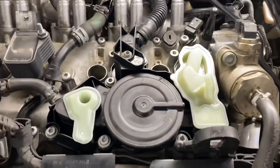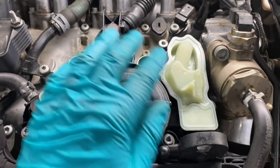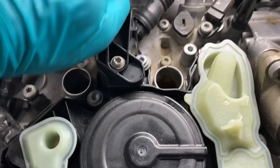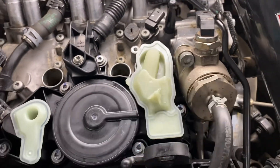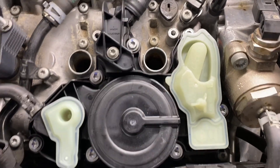Before I wrap this up, I want to point out there is one fastener out of all these that is just plastic into plastic — do not try to torque that with a torque wrench. That is the line going to your turbo inlet. I've got all these torqued to spec. You're going to want to do a cross pattern on your initial snug-down and then when you torque it as well.